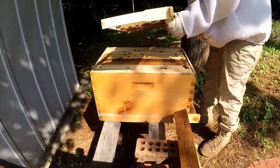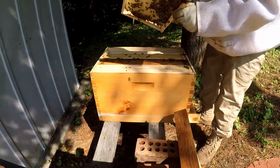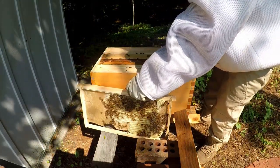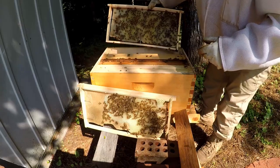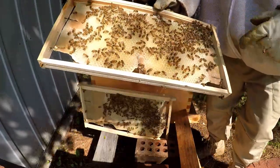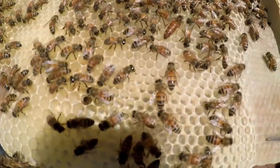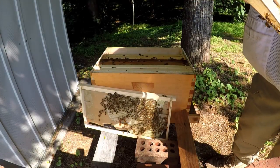They're working on pulling the outside frame out. It's got a little nectar and stuff in it. Right there's the queen. We're doing some queen finding already. She was in the seventh frame. They've got a lot of nectar out here. I see some eggs that she's already laid in the center.